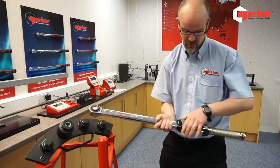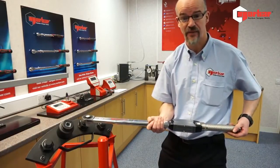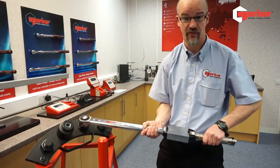Moving along with the handle, we come to the working mechanism. This wrench has an interesting feature — it's not length dependent. Moving on to the scale, which is easily settable, and the handle is designed for a clear ergonomic grip.